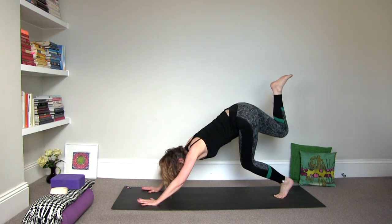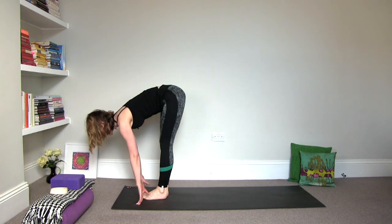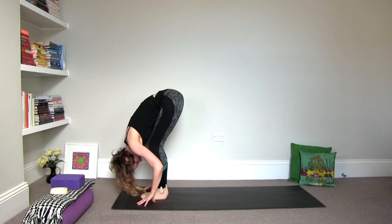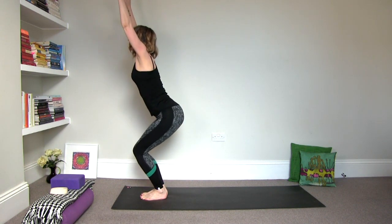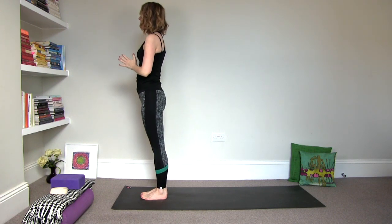Inhale it up. And then exhale, draw the knee into the navel. Step it forward. Inhale the left foot forward to halfway pose. Exhale, fold it. Inhale, bend the knees — fierce pose. And then exhale, Namaste. Inhale, fierce pose.